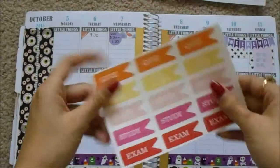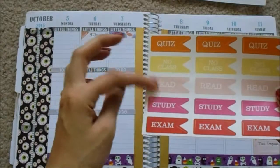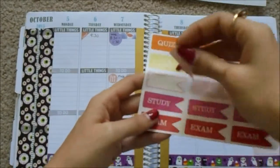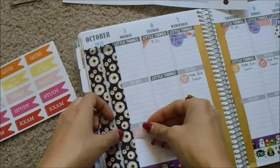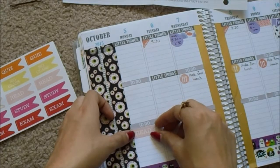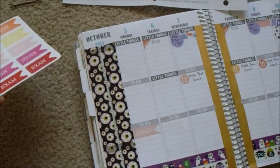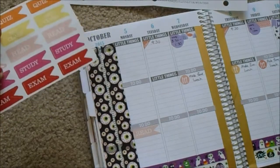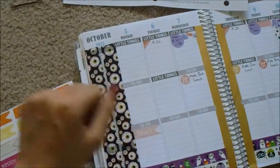I have these cute little flag stickers from LibyanCo that have things like quiz, no class, read, study, etc. for school. So I'm just going to put one of these little read flags on Monday. I think I'll actually just put one on right now.